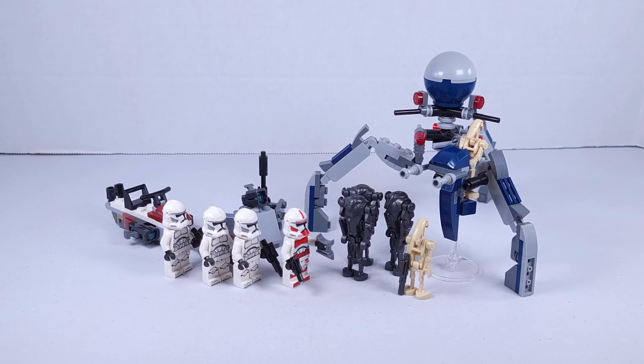Hello and welcome to my review of the LEGO Star Wars Clone Trooper and Battle Droid Battle Pack. I purchased this set for about $30 US. It comes with 215 pieces and 3 minifigures — which are 3 clone troopers, 1 shock trooper, 2 battle droids, and 3 super battle droids.